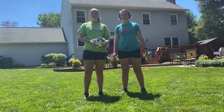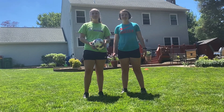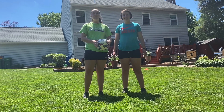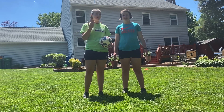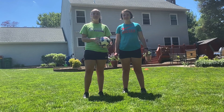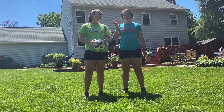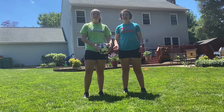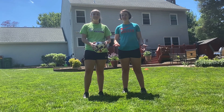Hi campers! It's counselor Kate here again with another soccer video. Today's video is going to be a little different — it's going to be on some goalie skills, and I have my twin sister Erica here to show you those skills today. Hi everyone, I'm Erica. I was actually a camper at JCC for eight years, and I play goalie on both of the teams Kate and I play on.